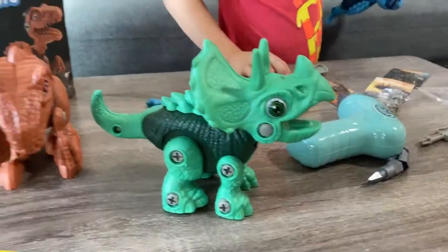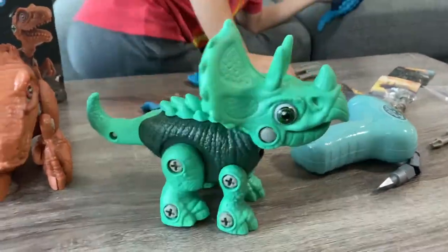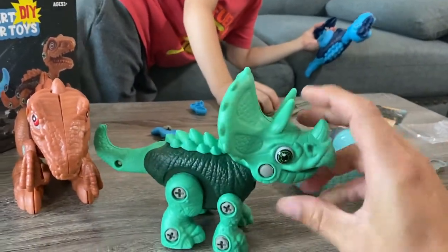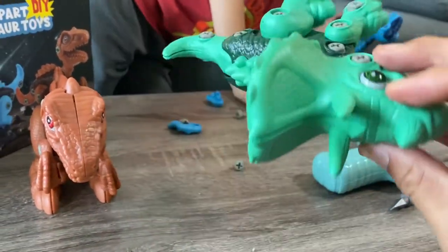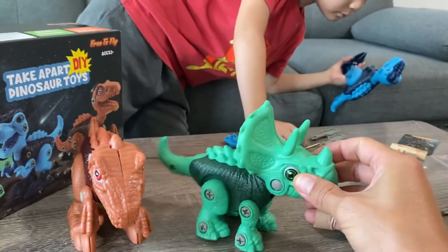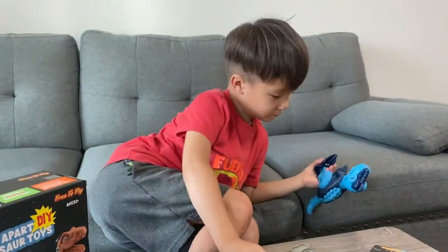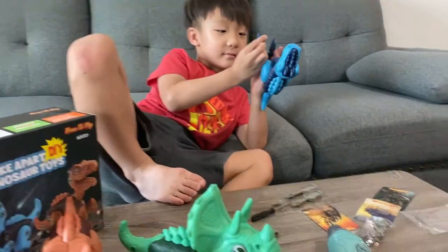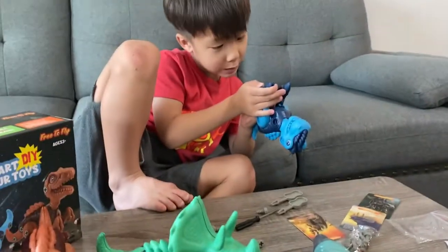If you look at the little dinosaurs, the mouth closes and opens — you can open and close it. You can see where he screwed everything in. He did it by himself and he's five. It's pretty simple. Put that one together, then we can play.